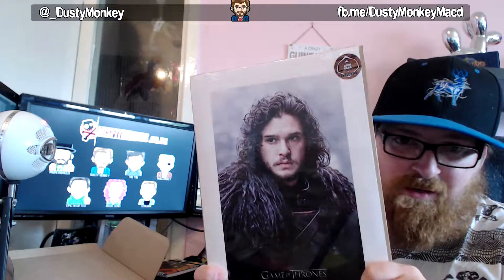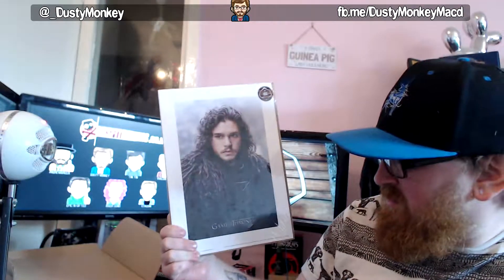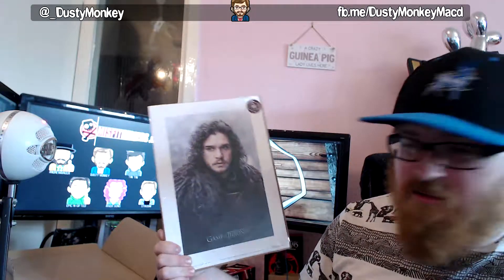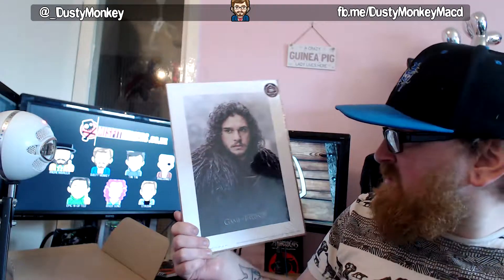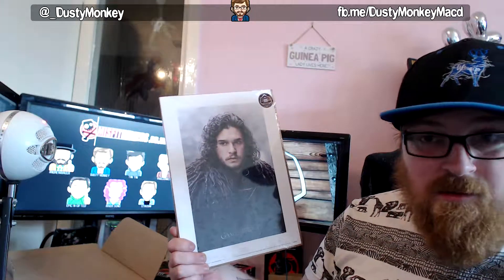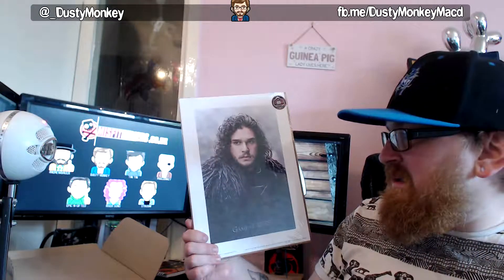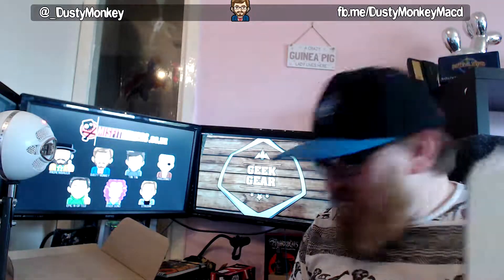You'll recognise this fellow — he knows nothing about anything but he still managed to win everything. So that's Jon Snow — Warden of the North, King of the North, depending on which series you're on. He might just be one of the Night's Watch to you. But yeah, so that's everything.